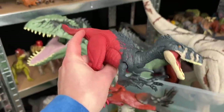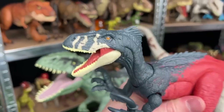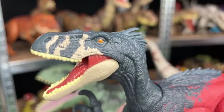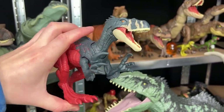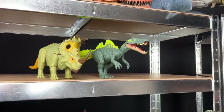Next up we've got the Megaraptor with the red back and the dark blue front, and it's got some white detailing on the tip of its face too. Check out those orange eyes - that's pretty cool. This figure has an action where it chomps when you press down on its back. So let's put this on the higher shelf right up here.